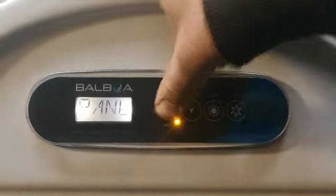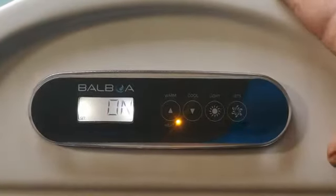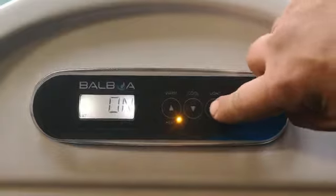We're going to lock the panel now. Press the warm button to lock the panel — that's off, so press the warm button to turn that on. Once it's on, press the light button to go to the next step.